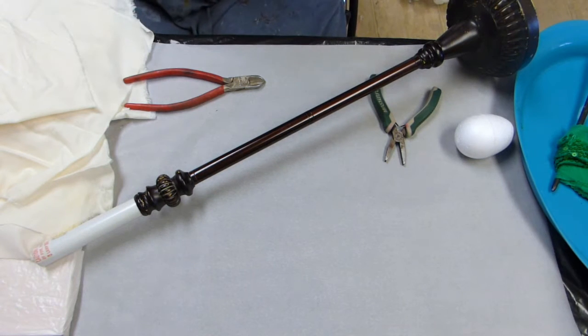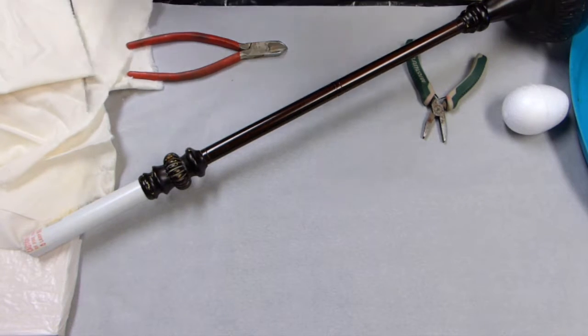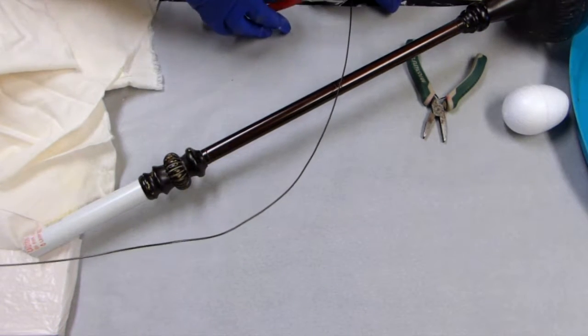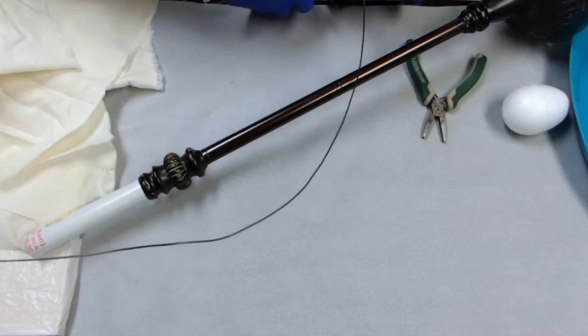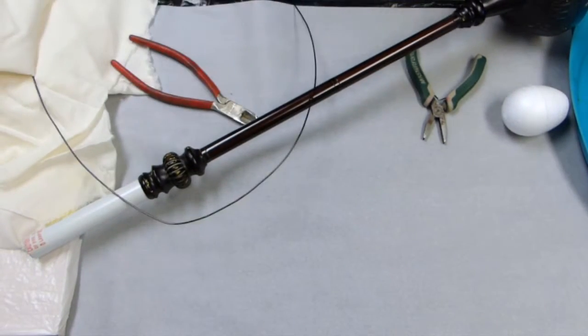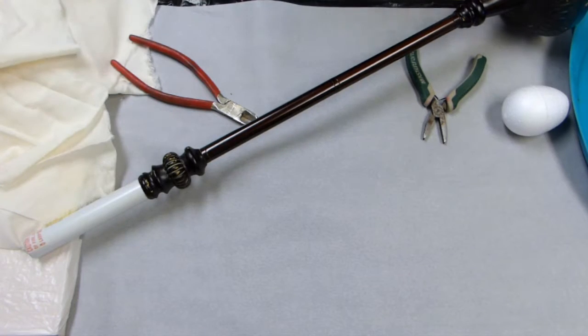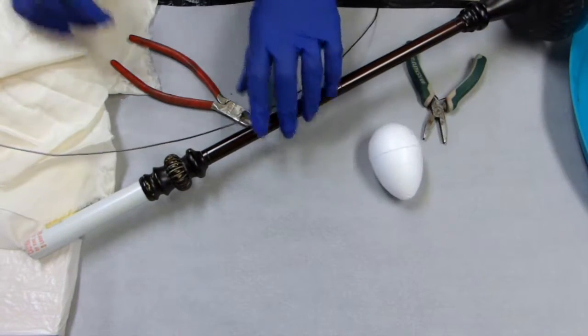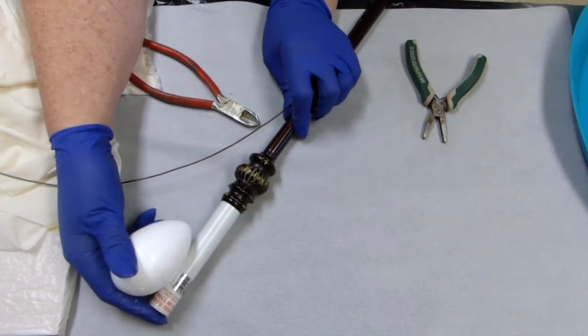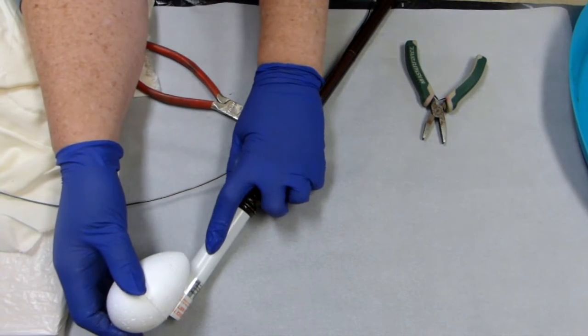I'm going to pull off a nice long length of this wire and use my wire cutters to clip it off. As soon as I saw this lamp in the thrift store, I realized that that little irregular shape near the top of the lamp would be a great place to anchor wire to make an armature. And I have a special place in my living room where I want to put a nice elongated figure, so that's what I'm working on now.